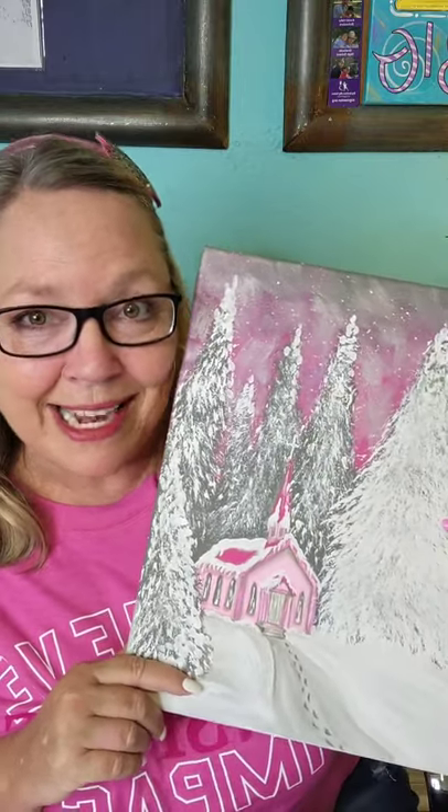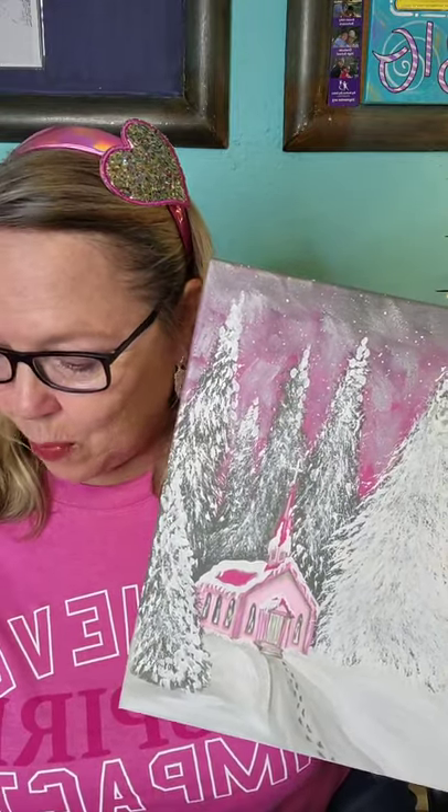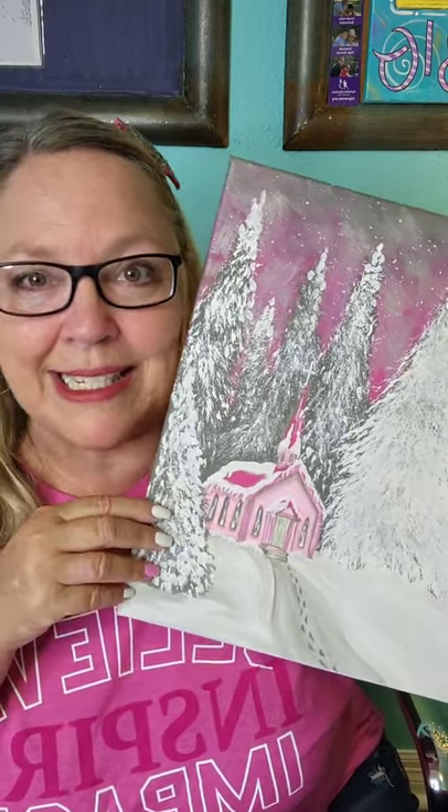Hi everybody, it's Miss Debbie from It's Art Time! We're going to be painting this beautiful pink church today. I can't tell if anybody's on yet - I'm going to watch our post on my tablet. Hi Trisha, thanks for not leaving me alone! Hi Linda, good morning or is it afternoon where you're at? We're going to be painting this beautiful painting today.